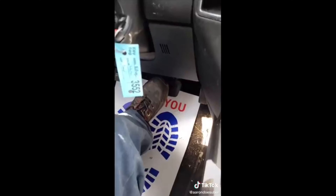Customer states that when you push on the brake pedal really hard, it sounds like there's a child screaming under the dash. Aaron is now putting his foot on the brake, and as you can hear, there's air leaking underneath the pedal plunger.